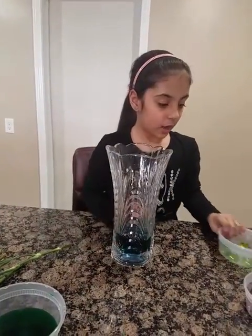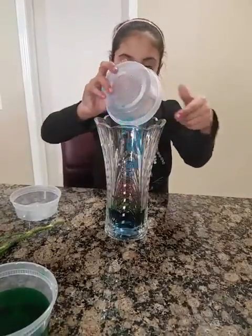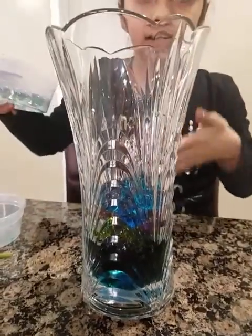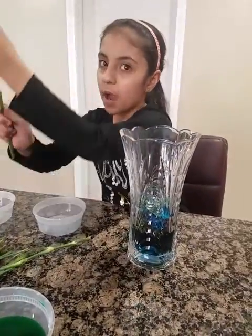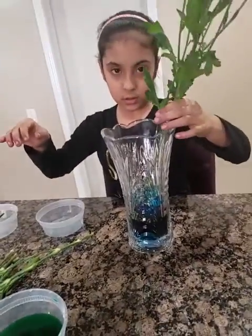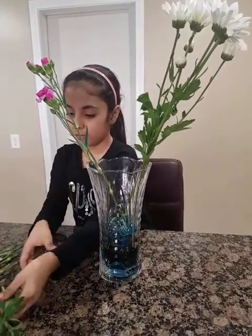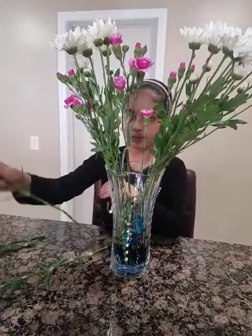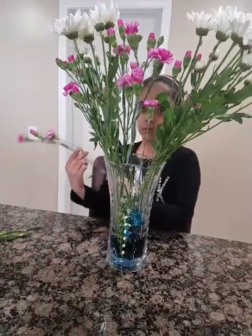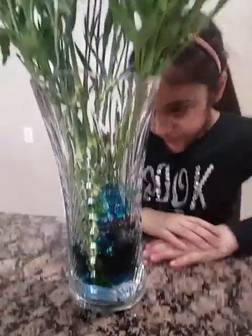So let me show you that — I'll put all of these in here. See how it's like layer by layer and it looks like it's broken but it's not. Then put the flowers in and they'll be fresh for a long time. Looks good!